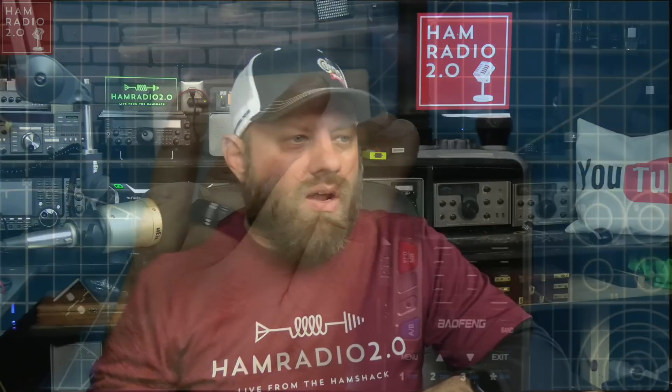Even though this transmits out of band, it will transmit in the amateur radio band, which I have privileges for. I'm going to start doing some spectrum analyzer testing with some of these cheaper radios — and more expensive ones too — so watch for that upcoming on the channel.